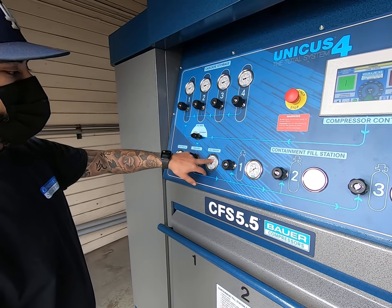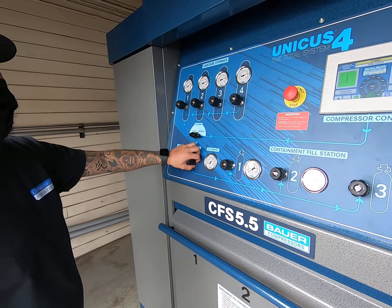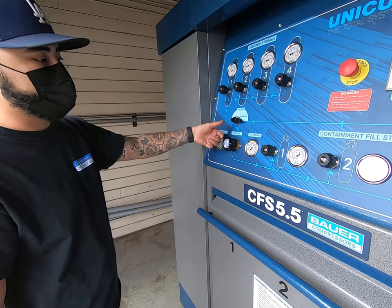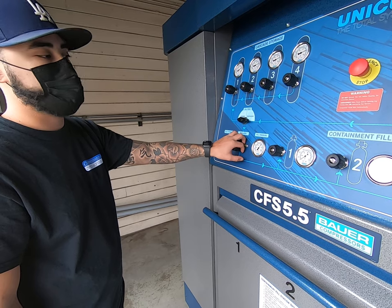The regulator is set right now at about 47 — you never want to go past that. There's a relief valve in the back set at 49, so if you do go over, it's going to start popping off and it's going to sound like it's leaking.